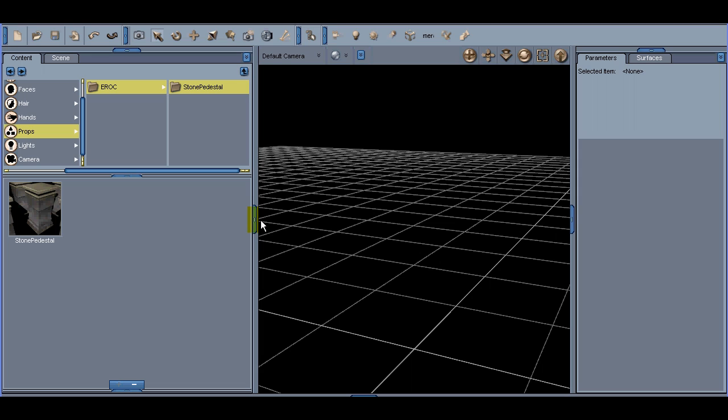Welcome to erock3d.com. I'm Eric and we're going to be discussing the Column Set One intro. The Column Set One is for use in Poser, Carrera, and DAZ Studio. We're working in DAZ Studio today.